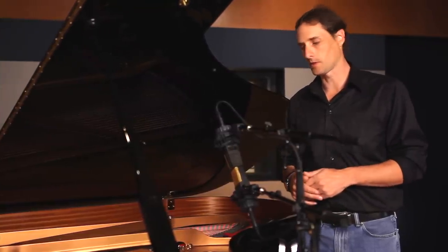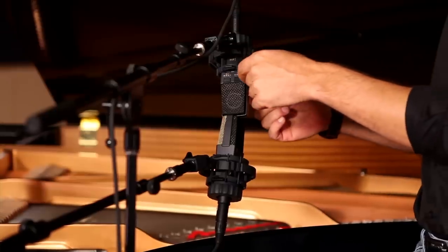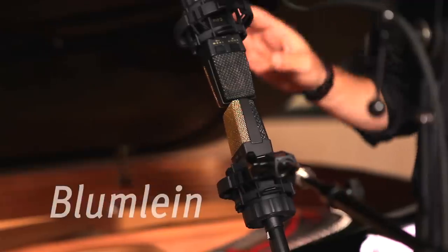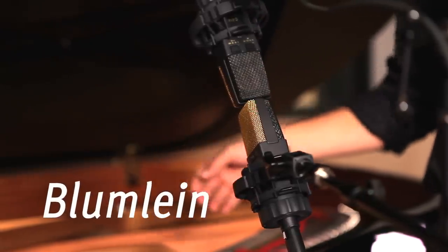For this next setup, we've set up Blumlein. Blumlein requires two bi-directional microphones. Bi-directional means that it'll pick up sound from both sides of the actual microphone. The top mic I have focused on the low end of the piano, and the bottom mic I have focused on the high end of the piano. This will give us the most natural sound.